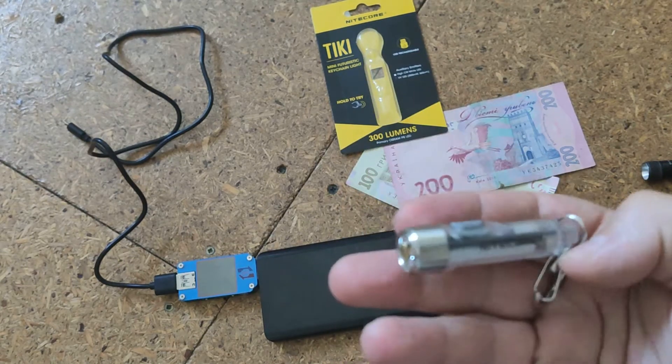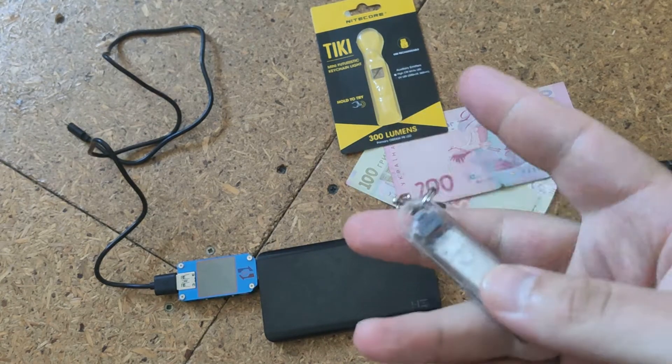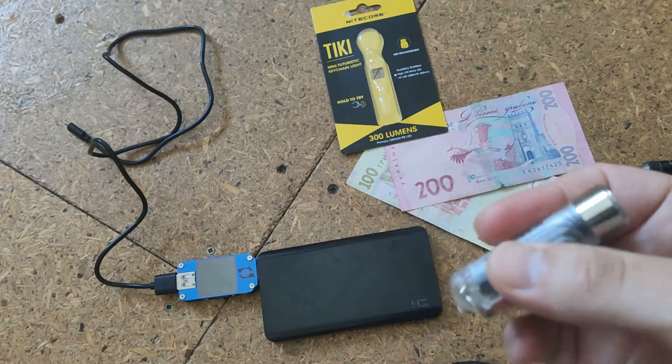It's small, like a AA type battery, and it comes with different functions.